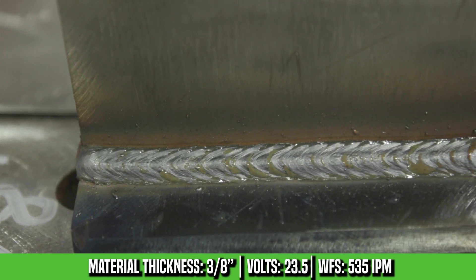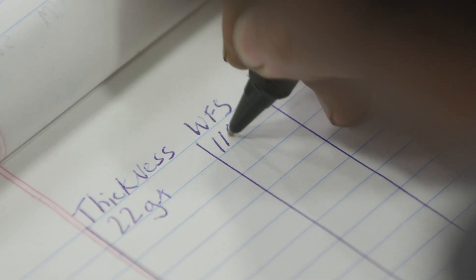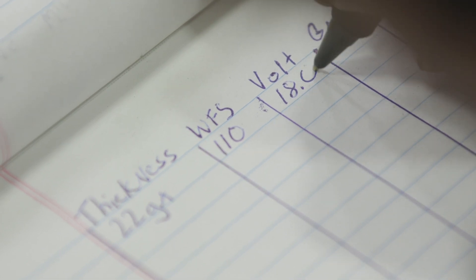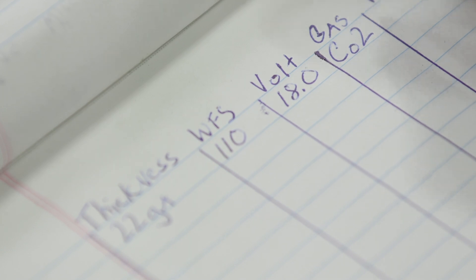So we did 22 gauge all the way to 3/8ths. The main thing is to listen to that bacon sound noise, because you can walk up to any welder or walk by anybody and tell if their machine is tuned in when you're doing short circuit mode. Write these settings down and put them somewhere safe, because six months later you ain't going to remember them — you're doing a thousand things at work or at home. I hope these help, because these are my personal settings on this machine. I'm Man Cub from Weld.com. Hashtag Weld Mean, Weld Green.